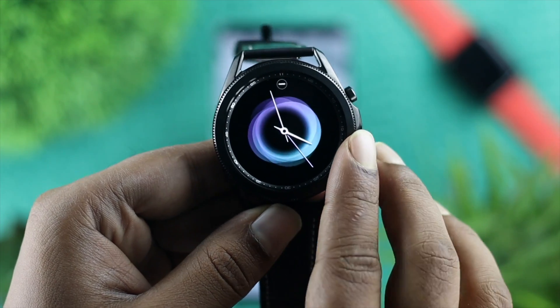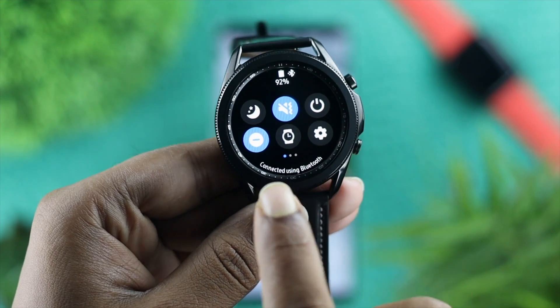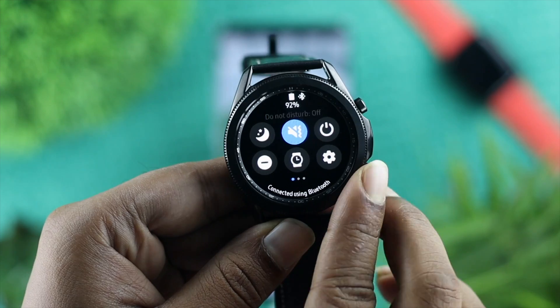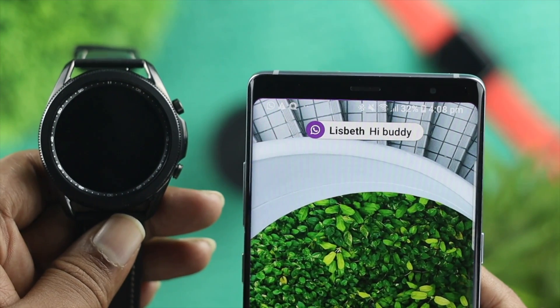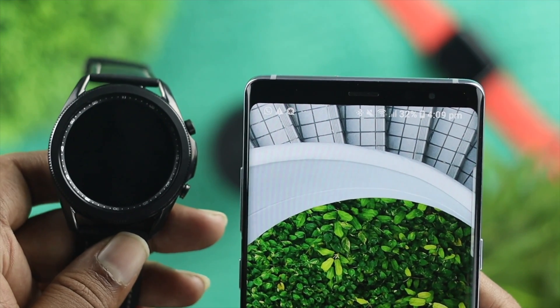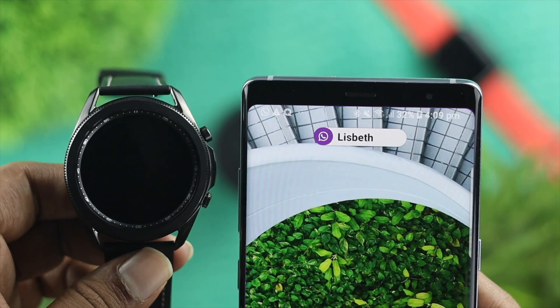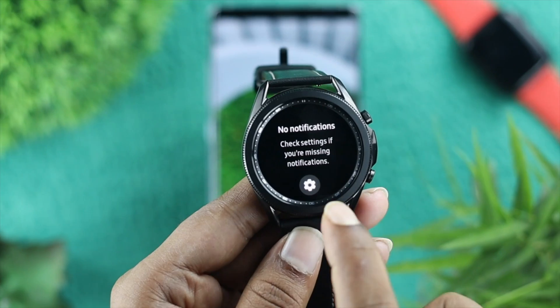Now the first thing you want to do from here, just go ahead and swipe down from the top and turn off the Do Not Disturb mode. And right afterward, just simply go ahead and check whether you're able to receive notifications on your watch or not. Now even afterward, if that doesn't help you fix your problem, the next thing you want to look at is the notification settings for your watch.